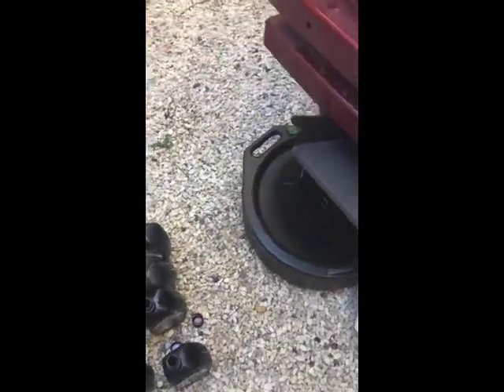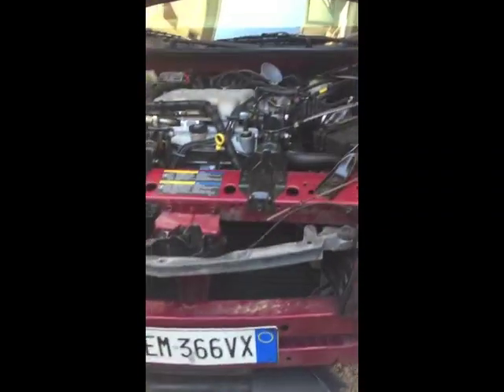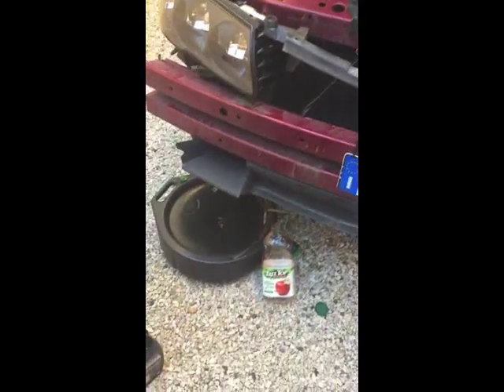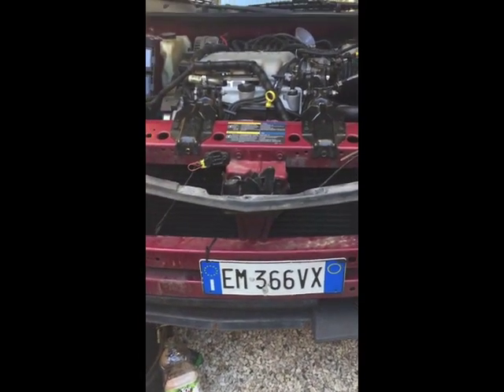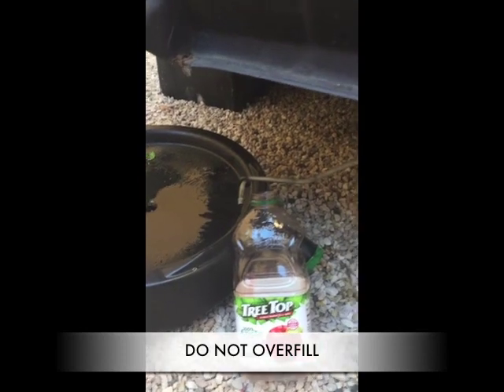I'm going to use these quarts later on — put all that old transmission fluid into them and then dispose of that properly. Essentially that's it. I'm going to go ahead and put in another quart since I took two out — I don't want to leave the transmission with less fluid than it needs. I'll repeat the process for just one quart, then pour that quart back into the transmission and use that last quart to top off and make sure it's at the correct amount.